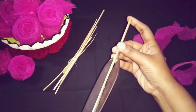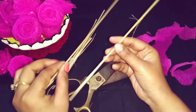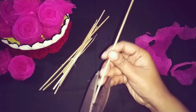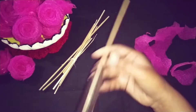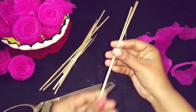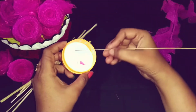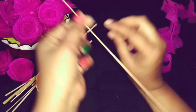The bamboo stick is the base, so you must use it. If you don't have one, find a substitute. Please don't use Fevicol and don't use hot glue when attaching the seed pieces.